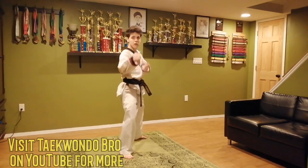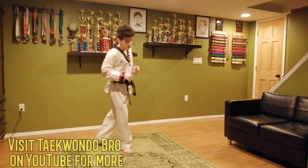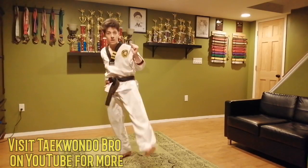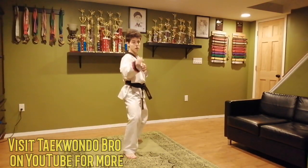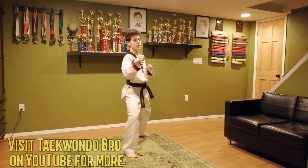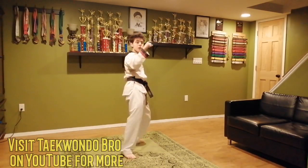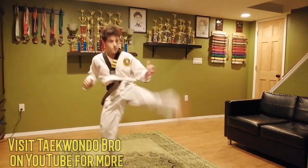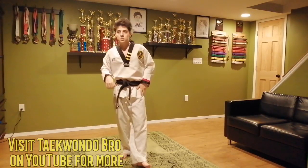Switch feet. Front foot does the roundhouse, back foot comes up for the axe kick. If you can't quite get it super high enough yet, you can bend all the way up and then straighten down — that might help. Here we go: one, two, three, four, and five. Super good job, shake it out.